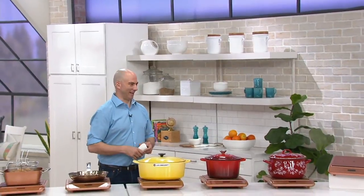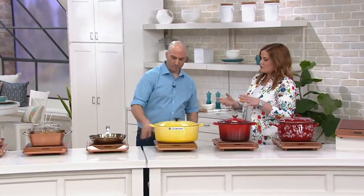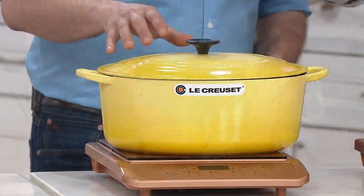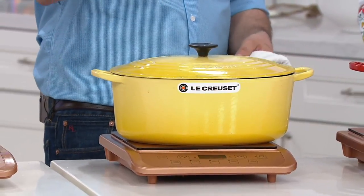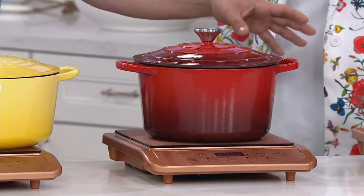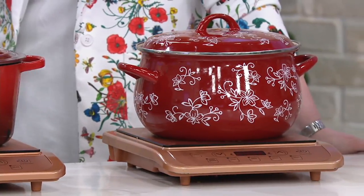We talked about putting a magnet on the bottom of your cooking vessel to see if it's induction-friendly. Some of the names we have here at QVC are already induction-friendly: Le Creuset, cast iron, coated cast iron — a magnet will stick to it and it works great. This is a Cook's Essentials cast iron coated piece, and we have Temptations enamel on steel. Just grab a magnet — if it sticks to the bottom of your pan, it's safe to use on induction.